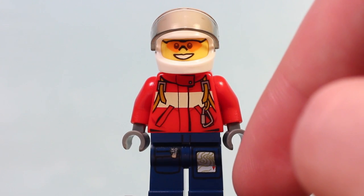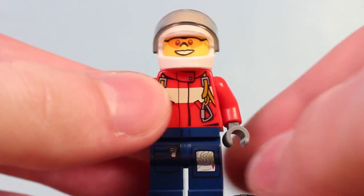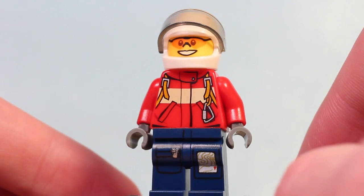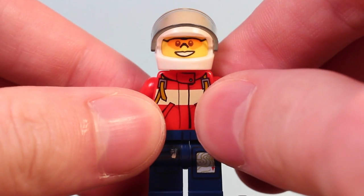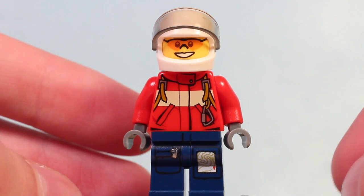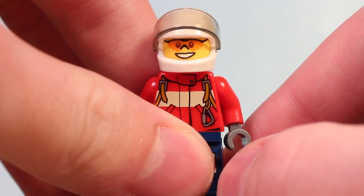Going down a little bit more — nice blue pants. There's some kind of detail I can't quite identify. Maybe it's an ID card, or maybe those are designer jeans. There's what looks like a pocket right there with a zipper, which is fantastic — gotta put all his rescue stuff in there.